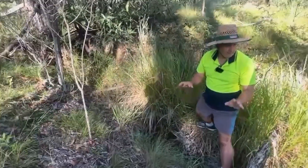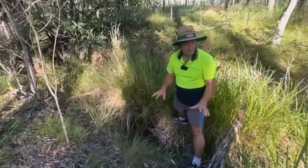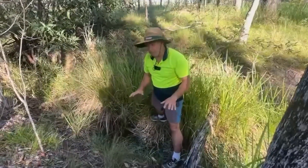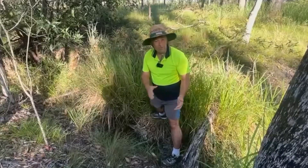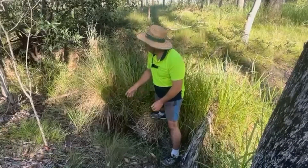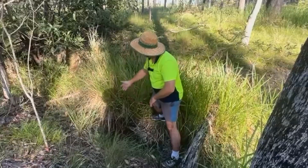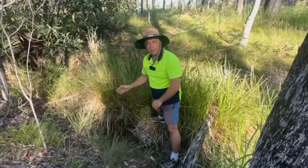Think back — the money we've spent to address this was really three steel pickets and just a bit of effort. Anybody can do this, and you can see the results already. So we're going to get on and create some more leaky weirs all the way up this gully and see what this does.